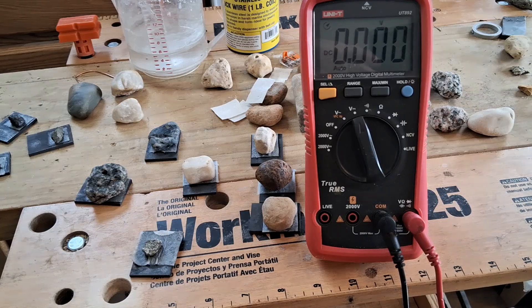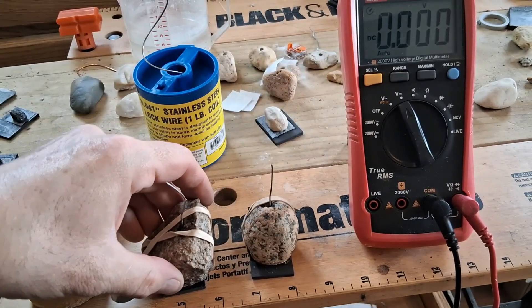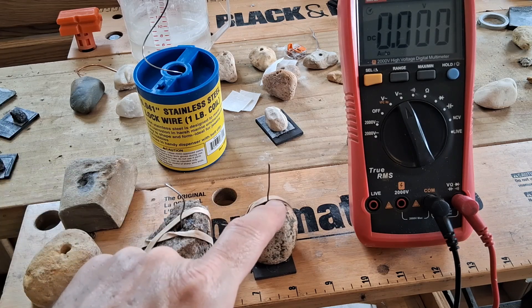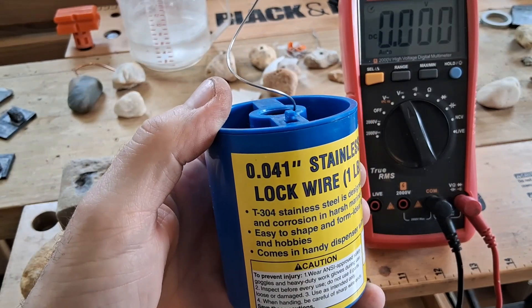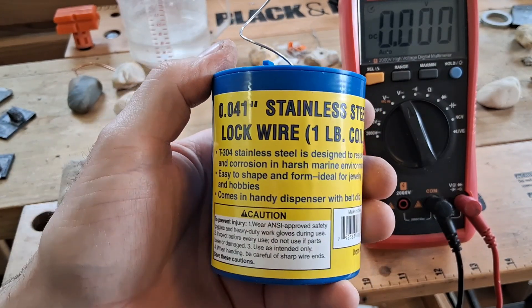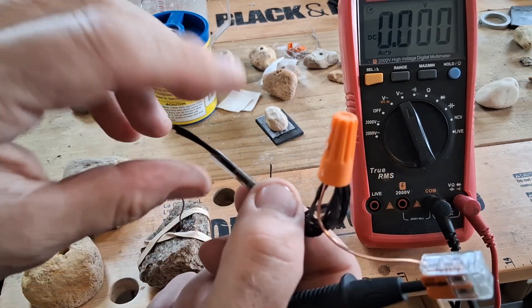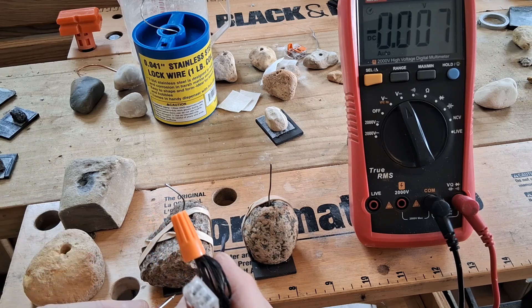Now I'll try some bigger rocks. I got some bigger rocks here that I've rubber-banded to the carbon blocks to get more surface area. I also drilled holes into each of these and put in an electrode to get good contact. I'm using this wire right here — T304 stainless steel wire. It's not as low resistance as the carbon fiber rope, but it was the next best thing.